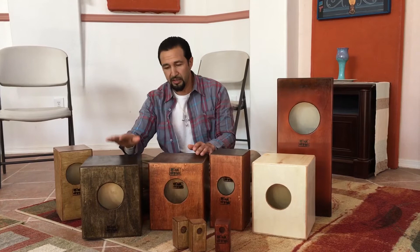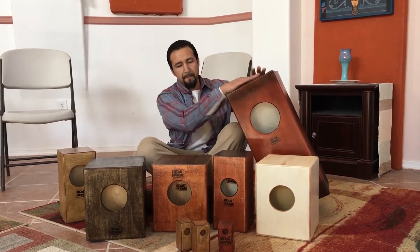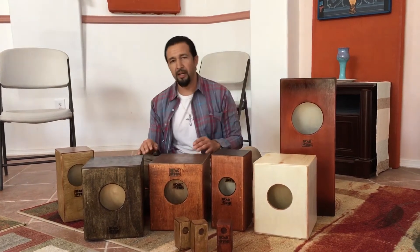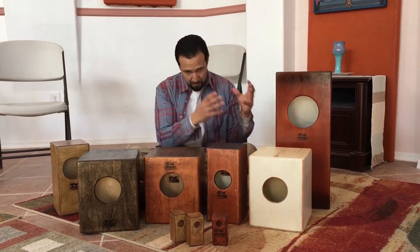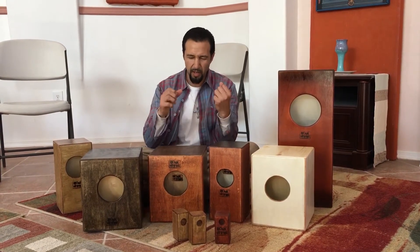And then we got Mini Monks. They sound a lot like the Big Monk, but they don't have as much of that deep bass — but they do have a good punchy bass.